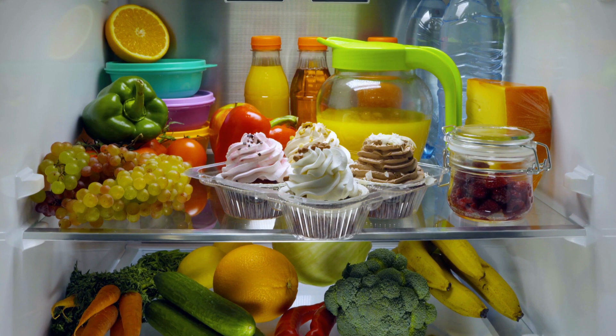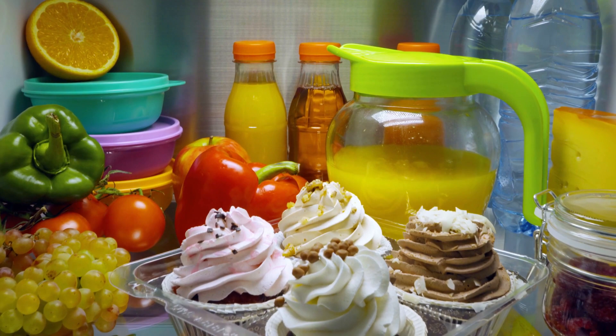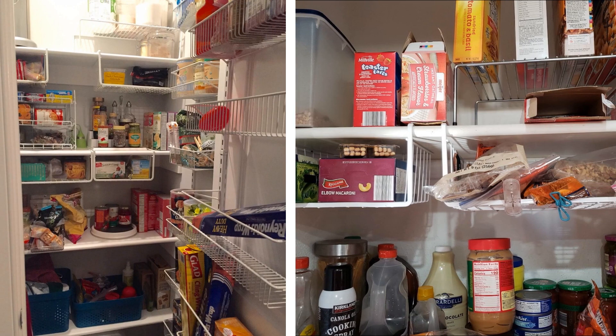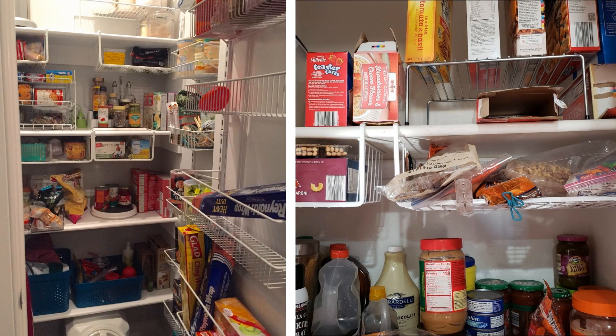Hack 11: Maximize the storage space inside your refrigerator with an under-the-shelf wire basket. This innovative tool can store jars or canned goods underneath one of the fridge shelves. You don't have to store every single thing on the shelves of your fridge — just hang these wire baskets and you'll be saving a ton of space.